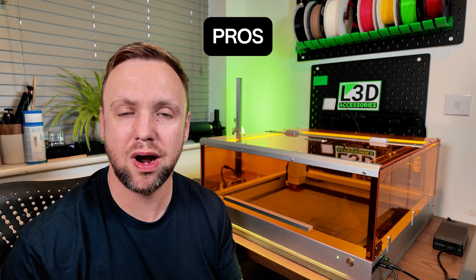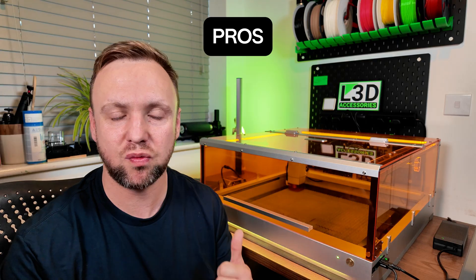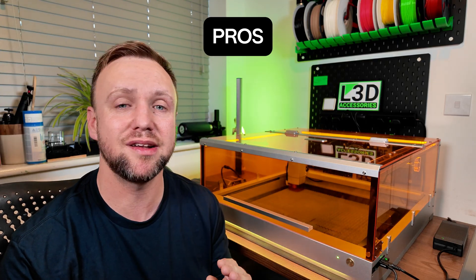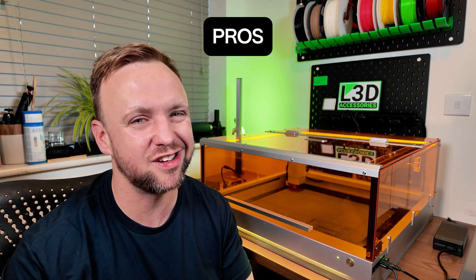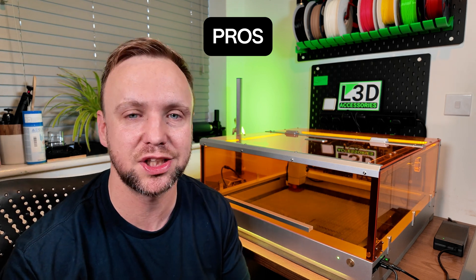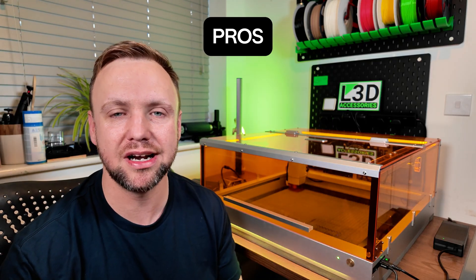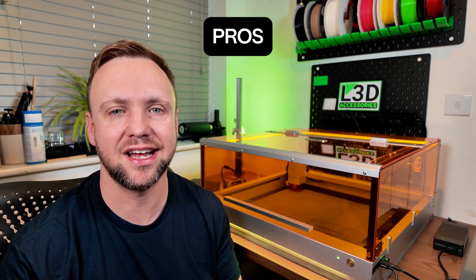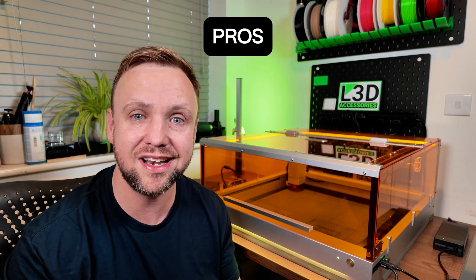The software that comes with this machine is called Tuca Studio and it is a web-based software. I was really impressed by it because I've used software from other laser manufacturers and a lot of the time it's not very polished and they don't work when they come out with the laser. This one actually worked really well. I thought it had all the features you would need to get started, and it was advanced enough that you can probably do most things in it.